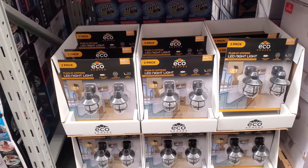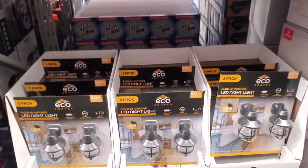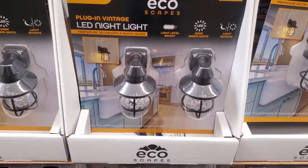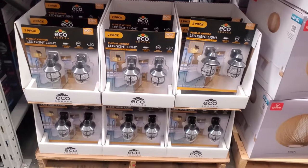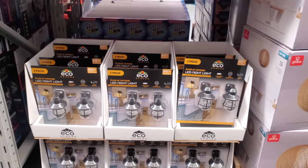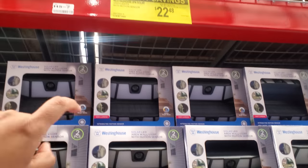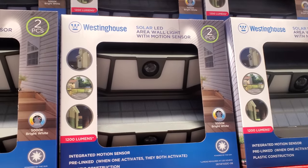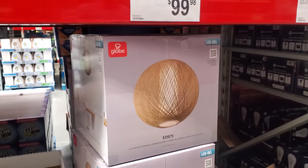LED plug-in vintage nightlight — it's pretty big, going to be $17.98. It's a little plug-in one, that's kind of cute. I thought they were lights you just put up on your wall, but you just plug it in. So here we have the two-pack solar with motion sensor — it's going to be $22.48.